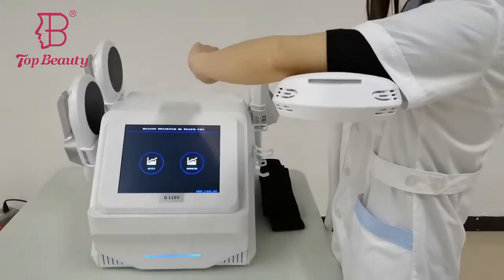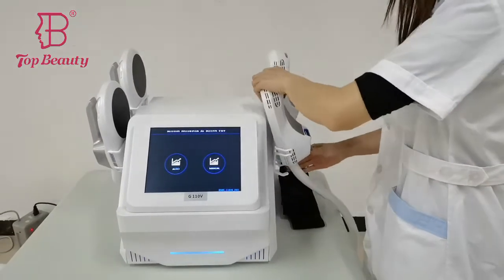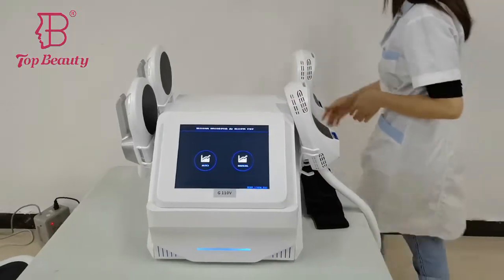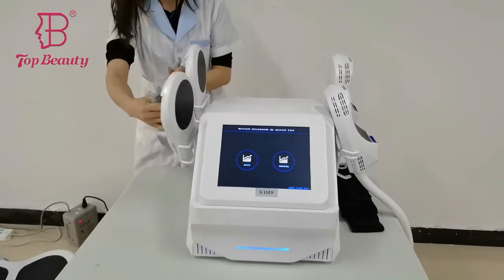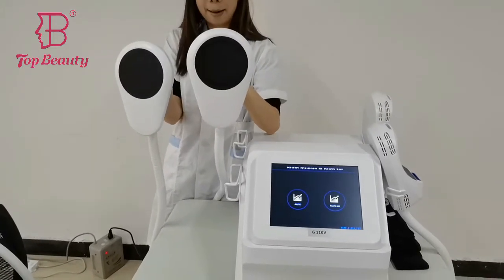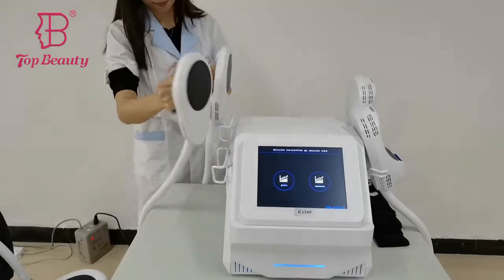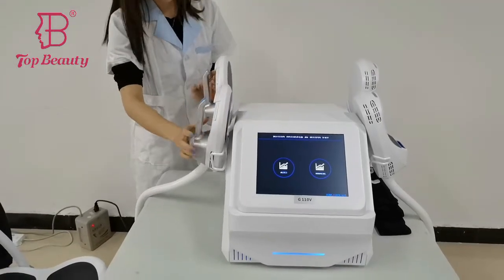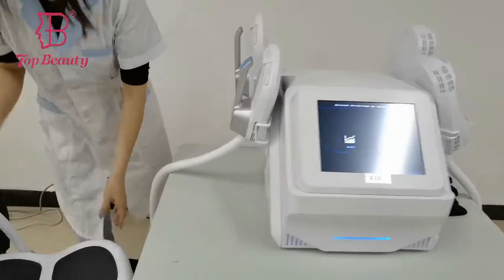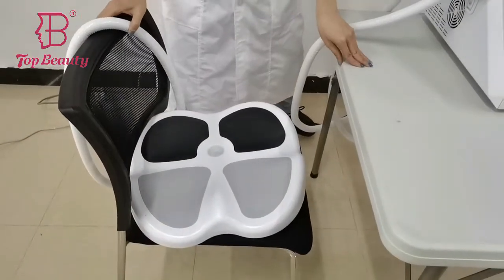These arms are perfect to fix these handles to do the treatment. And also, you can use these two handles — they are working for the belly, for the thighs, for the legs. And these cushions are also for the patients.